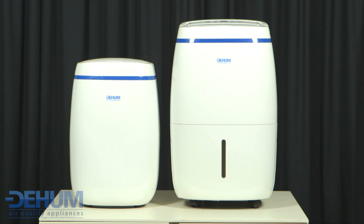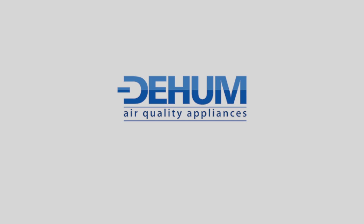And for those smaller areas check out the Dehum Damp Pro 12. If you experience condensation, damp, mould or musty air, check out Dehum.com.au or call us on 1300 137 115 to speak to someone about the right solution for you.